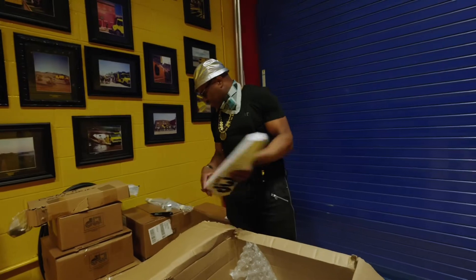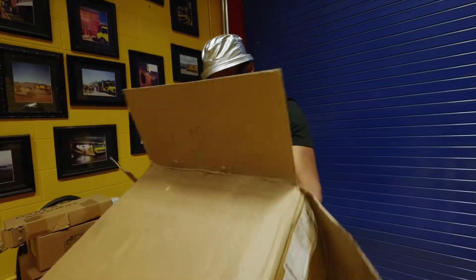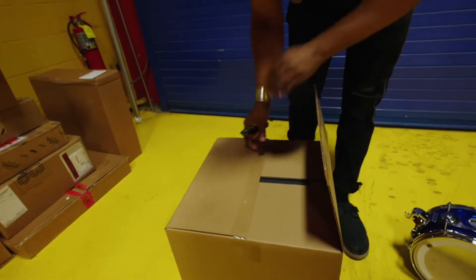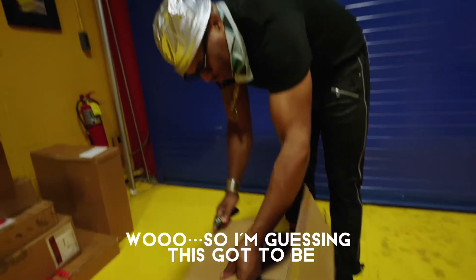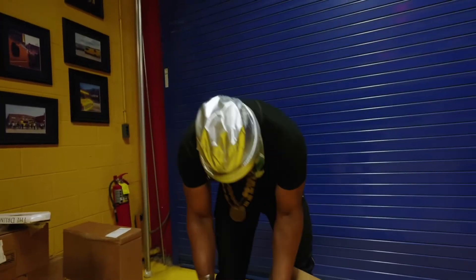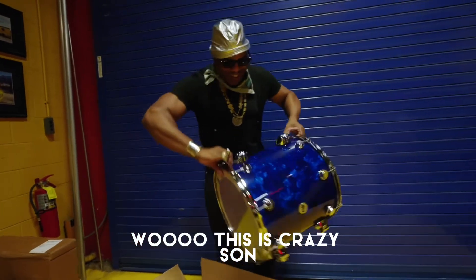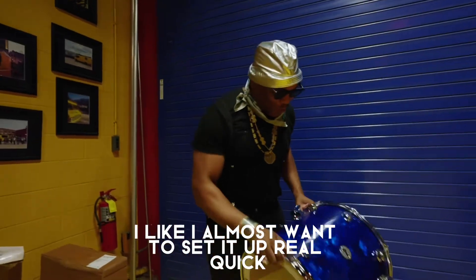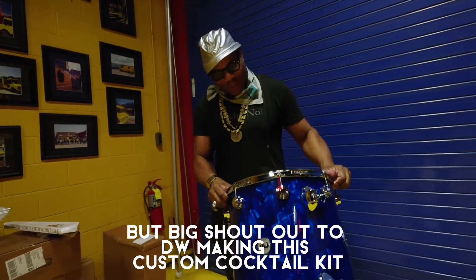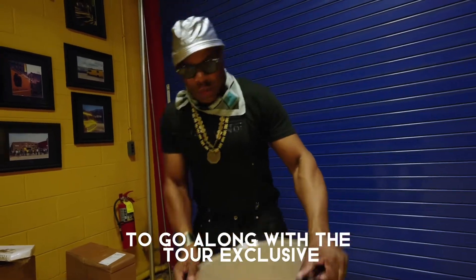Hardware bits. This is the last but not least. I'm guessing this has to be the bass drum. This is crazy, son. I almost want to set it up real quick, but yeah, this is the bass drum. I've got to figure out how to put this together, but big shout out to DW for making this custom cocktail kit to go along with the tour. Exclusive.